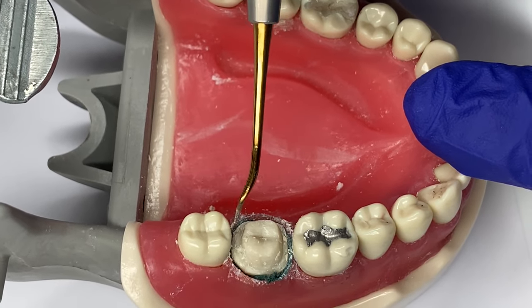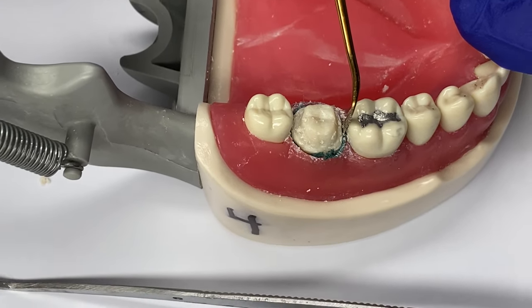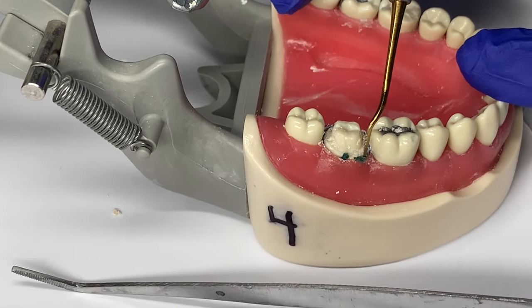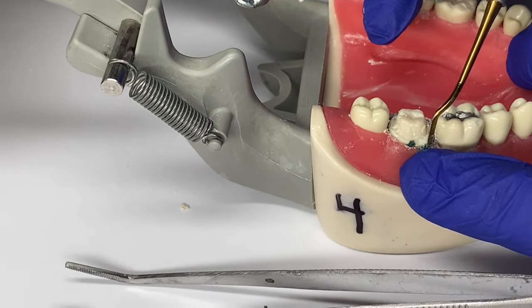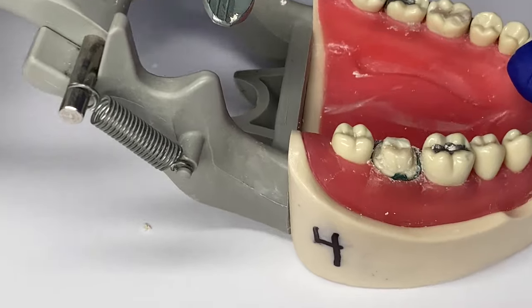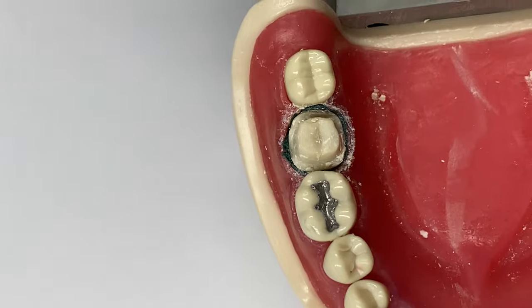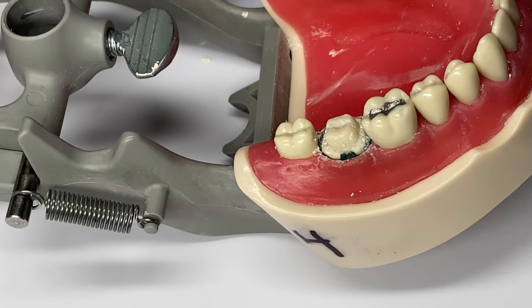You're pushing the retraction cord down, making sure it's fully subgingivally under the gum. Retraction cords come either with a vasoconstrictor already on them — which helps stop the bleeding so the doctor can get a good impression — or without. If it doesn't come with a vasoconstrictor already on it, you would soak the piece of retraction cord in the vasoconstrictor before placing it underneath the gum line. The vasoconstrictor on the retraction cord is again to help stop the bleeding.